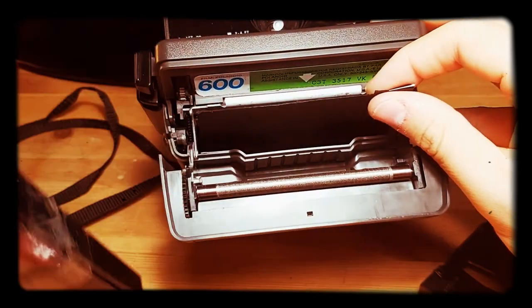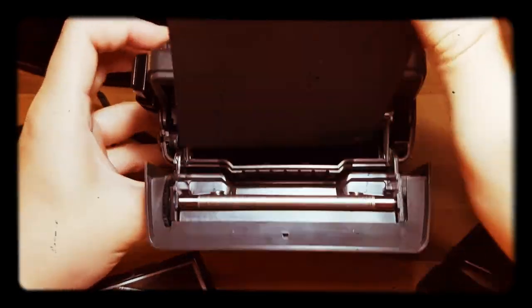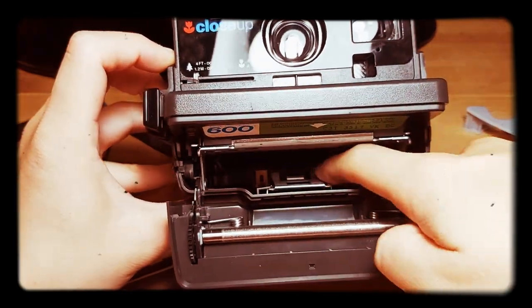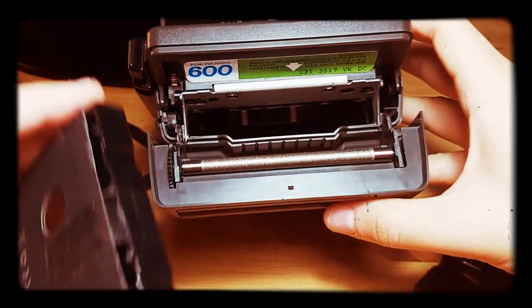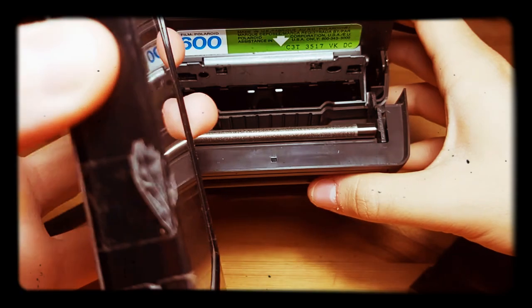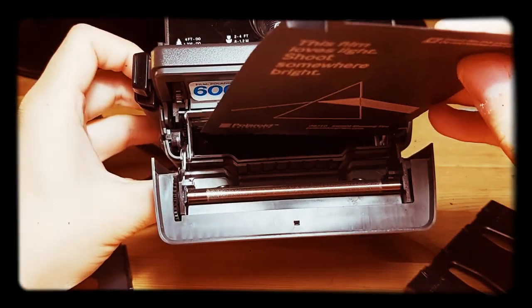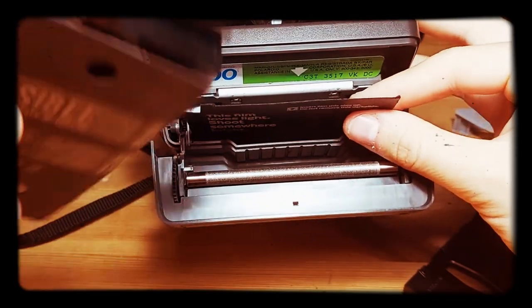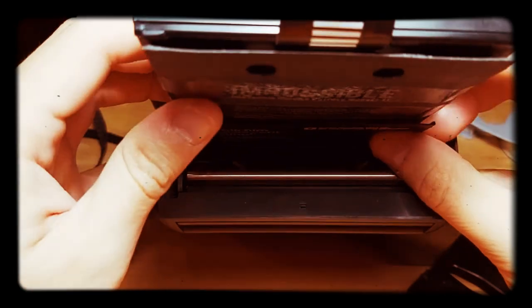I call it a cassette because now it is thicker. The two contacts at the end might get caught, so just to make things smoother, I insert the black slide first and then insert the cartridge.